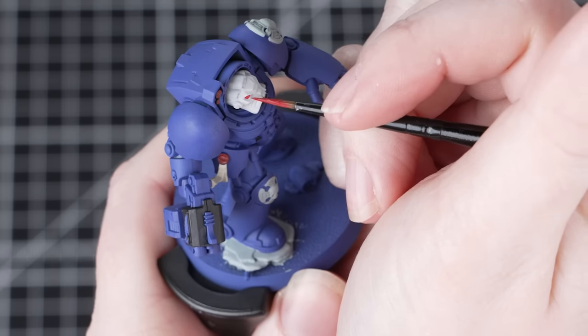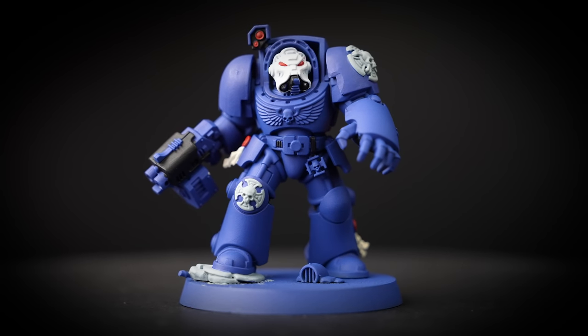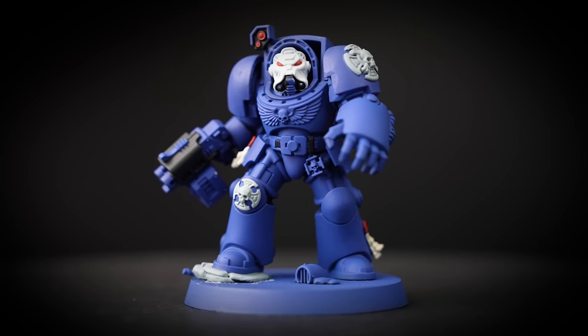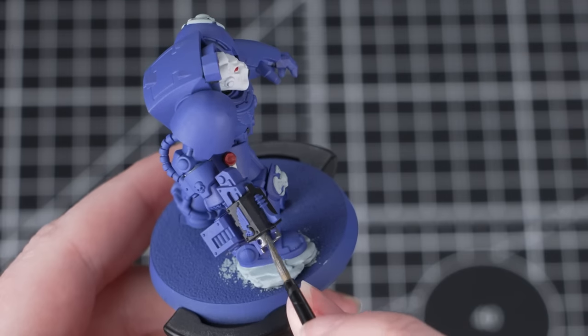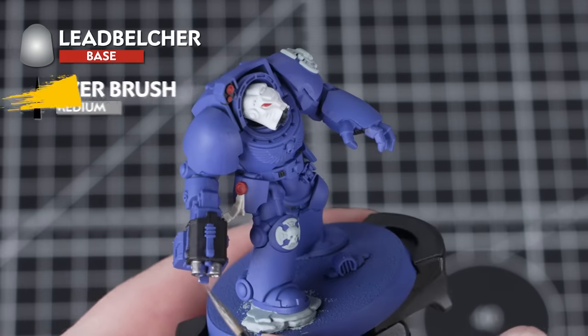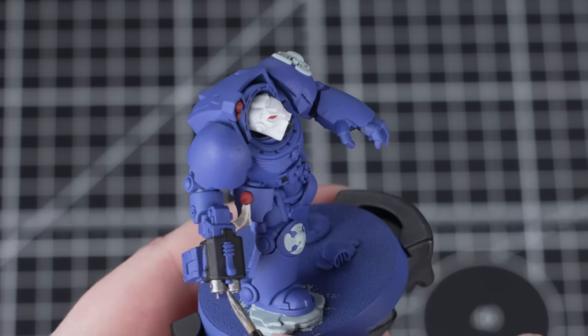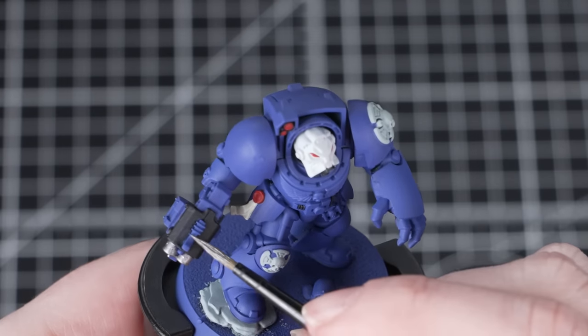If you make any mistakes, just thin down that Corax White and go back and correct it. With those eye lenses done, that iconic Terminator helmet is really starting to shape up. And with those base coats done, we're now going to move onto the metallics, starting off with Lead Belcher for the silver areas — pipework, vents at the back, and some details on the gun.